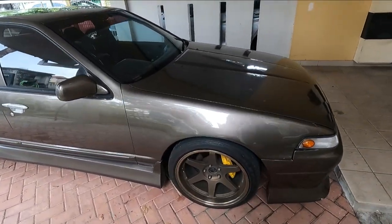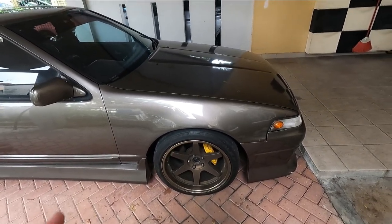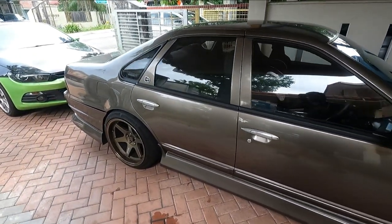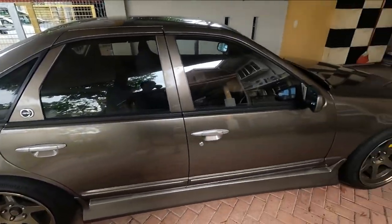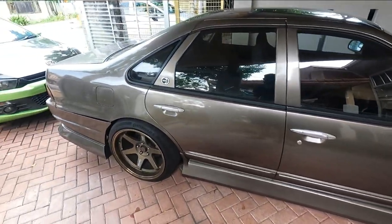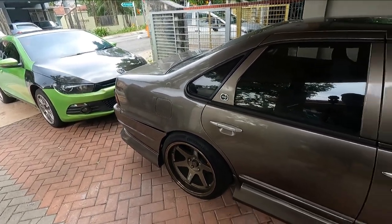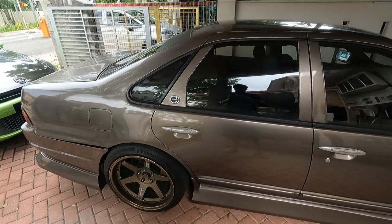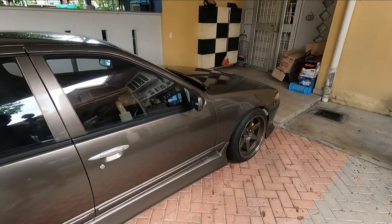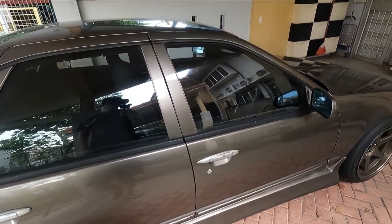Let's take a quick look around the car. It has 18-inch staggered wheels — these are Rota ones. The front is 9.5J and the rear is 10.5J. I'm running 235-40-18 on the front and 245-40-18 on the back. You can also see my Civic right there — I did get rid of it, and I'll be talking about that in a future video.